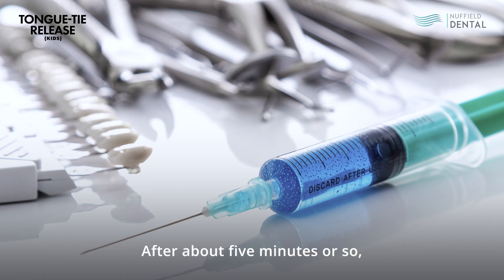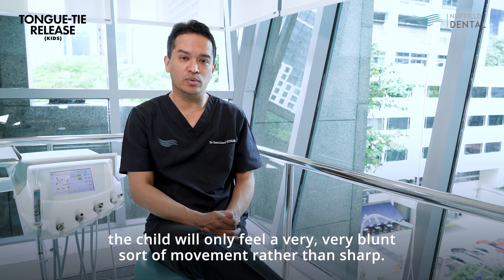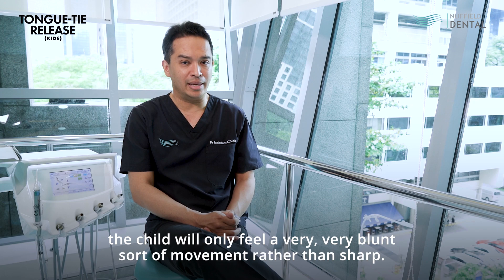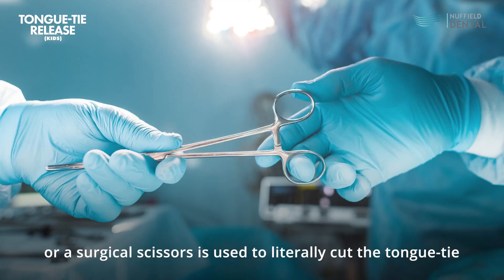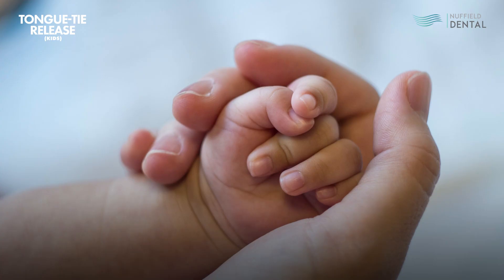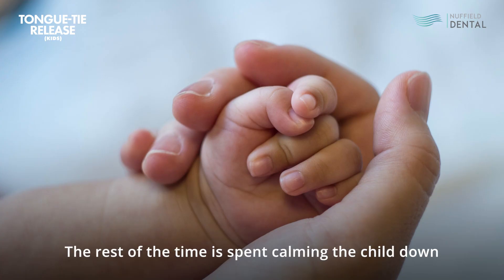After about five minutes or so, the child will only feel a very blunt sort of movement rather than anything sharp. A scalpel — which is a surgical knife — or surgical scissors is used to literally cut the tongue-tie and perform a release deep inside.